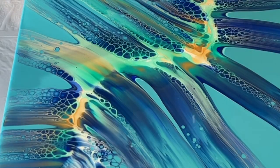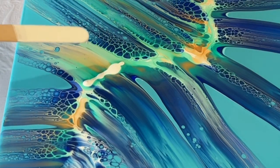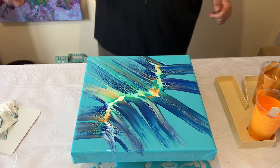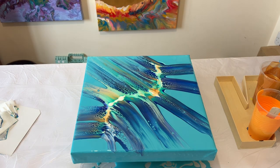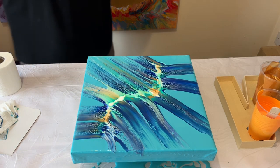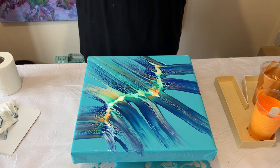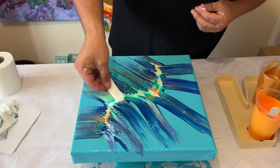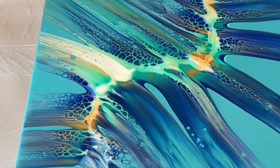This area here hasn't got too much lacing, so I'm just adding a little bit more Australian Floetrol, which is my cell activator, and I'm going to swipe that out again with a little bit of toilet paper to ensure I get a good flow of lacing across the whole piece. Don't be scared to do that yourself — if you see an area that needs a little more attention, go over it, add a little more paint, and swipe it out.